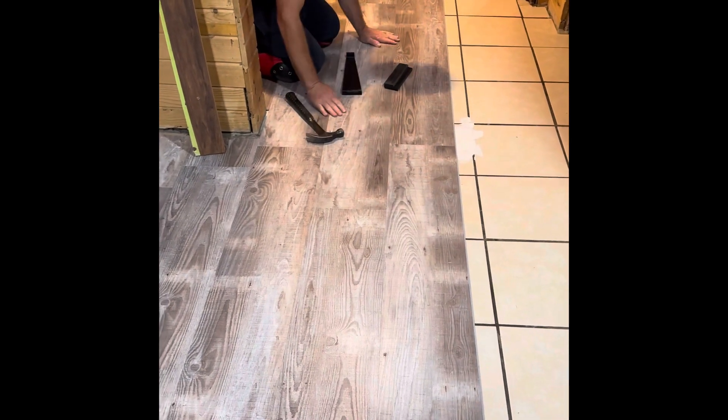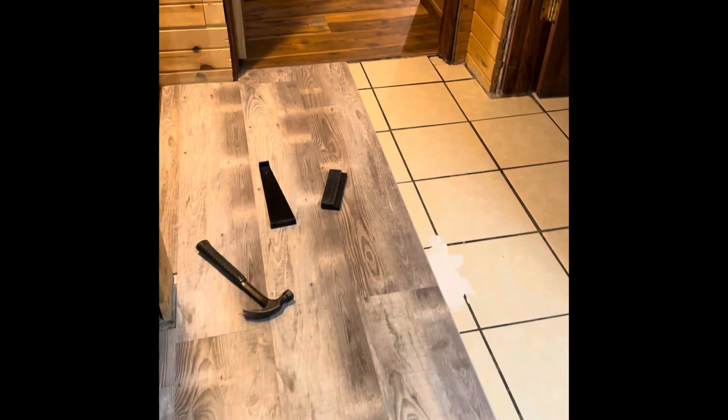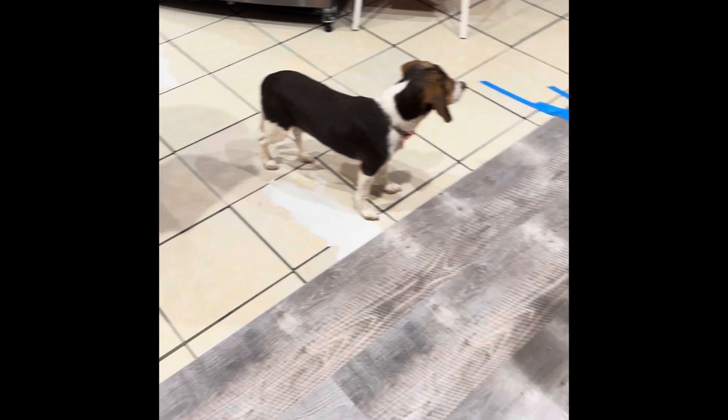These are actually fairly easy floors to do. But with our house, because it's older, a lot of the floors are uneven, so you run into problems trying to get things to go correctly. You have to stop along the way and even stuff out — can be a pain in that way. But if you've got completely level floors, these are fairly simple to do.